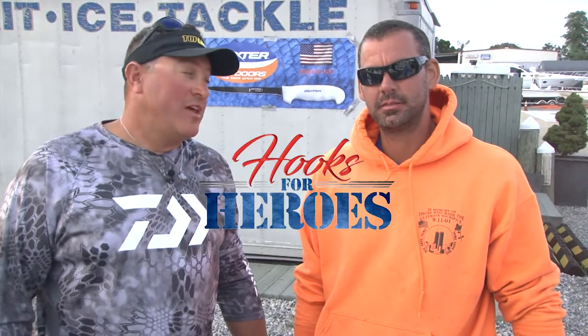We had a great day at the Hooks for Heroes tournament. Plenty of fish being caught, a lot of big fish too, from all different areas. There was fish coming up from every reef around the area. We did pretty well — we had eight keepers or something like that today. Fun times.